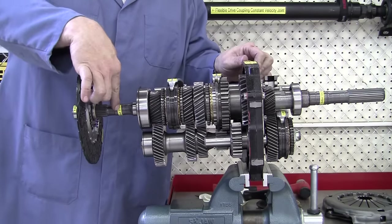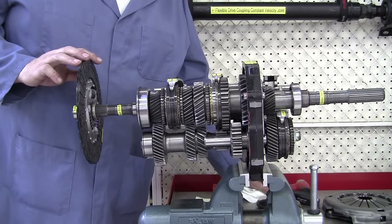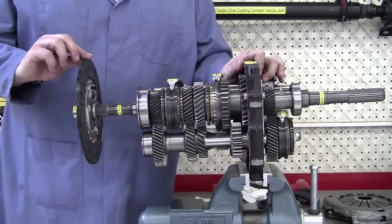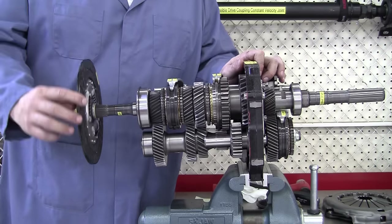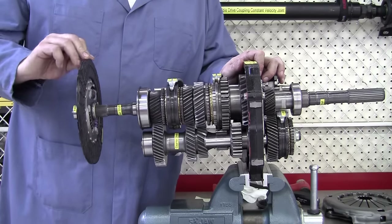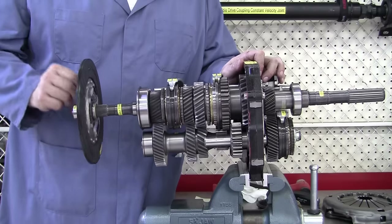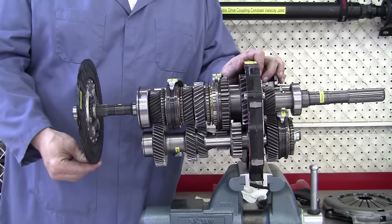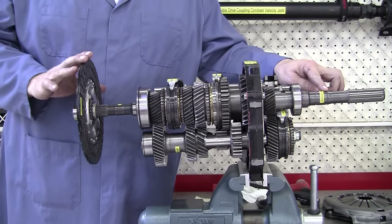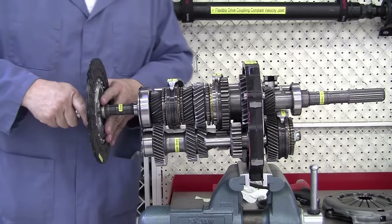I've got the input shaft label and the output shaft label. For this particular transmission we should have a gear ratio of 3.83 to 1. So that means I should turn the engine or the clutch input shaft 3.8 times — there's one, two, three, and 3.8 times — to get one turn of the output shaft back here. That is our first gear.